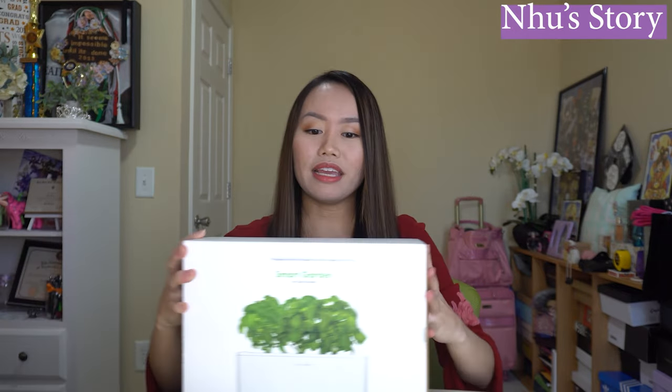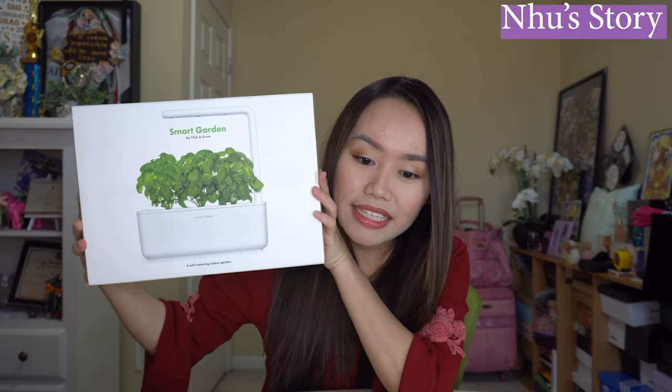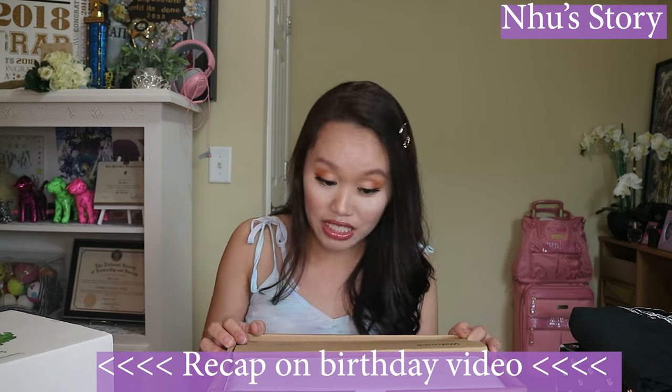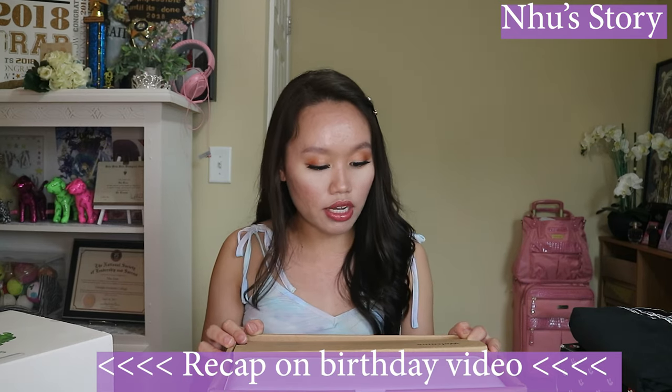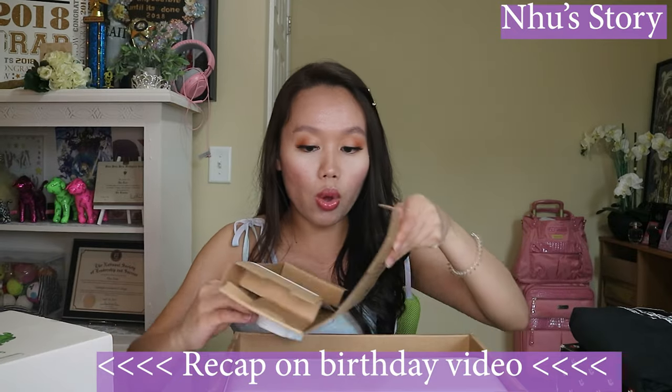I have filmed this since September or August — it's a couple months ago. What I was talking about is this product right here: it's the SmartGarden Click and Grow. A few months ago I did an unboxing video. It's one of my birthday gifts, and here's a quick recap about it.